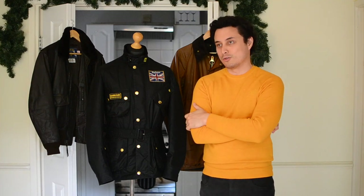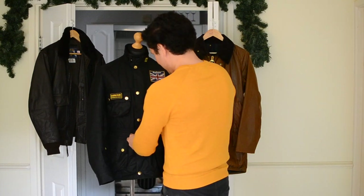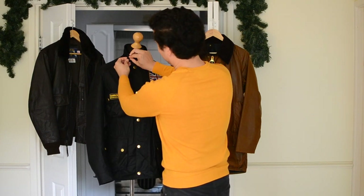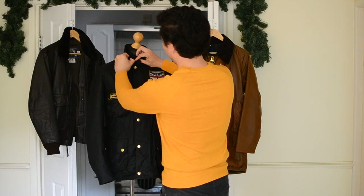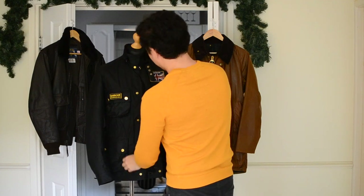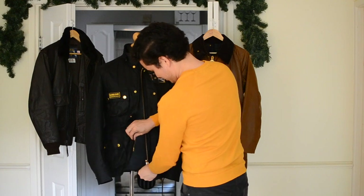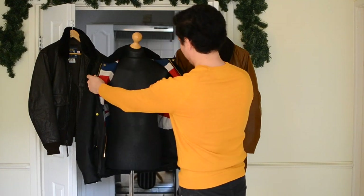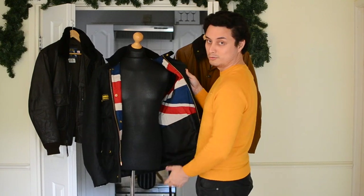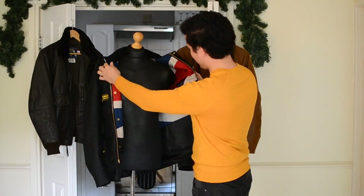So basically I got this jacket for one obvious reason, and this is what it was - give me a few seconds to open this up. There is Union Jack lining. I mean, who doesn't love that? It just makes this jacket super unique.